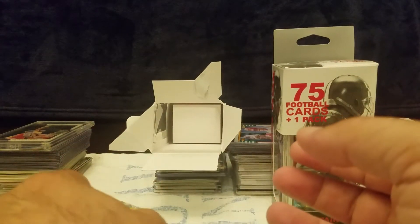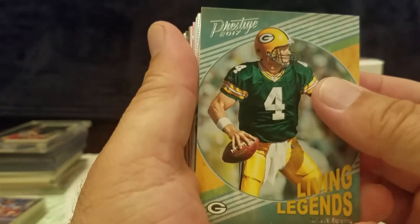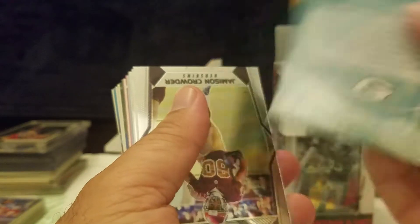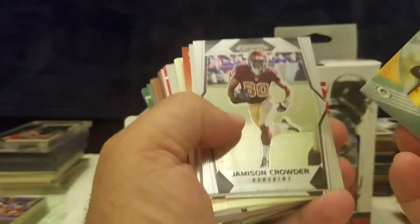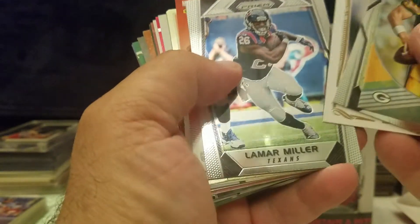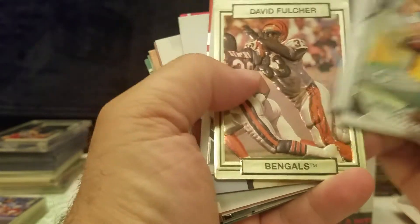Here's the reason why I grabbed the pack in the first place — this Living Legends Brett Favre, it's nice. Let's flip this around. Then we've got Jameson Crowder, Parrish Miller — some nice cards in here as far as quality.